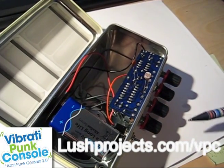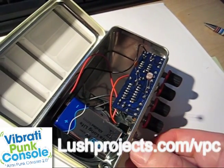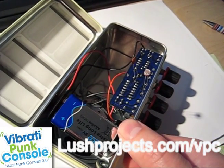I'm just going to switch the Vibrati Punk console on and give you a quick demo of the optical control this generates.